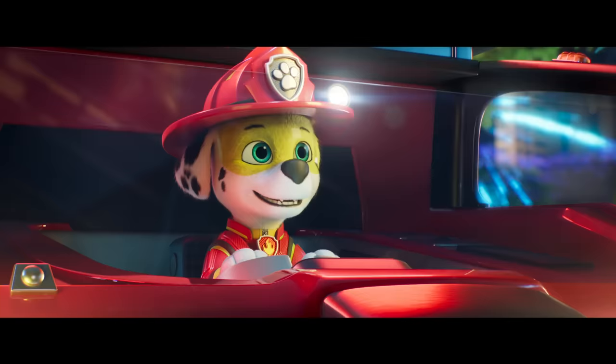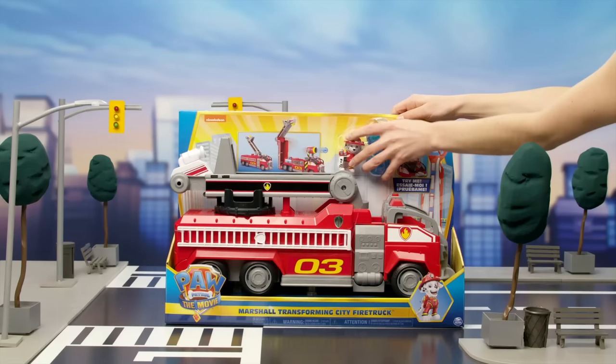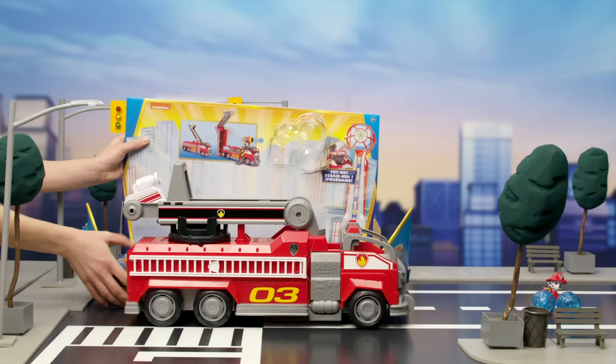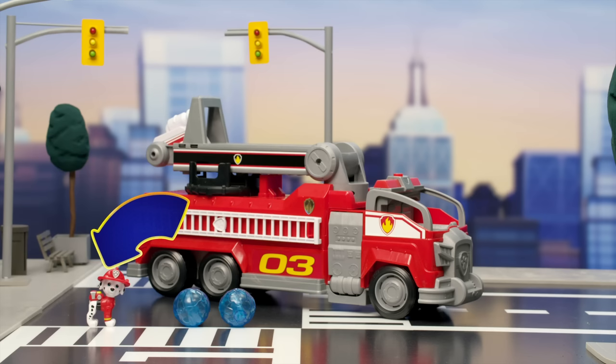Let's open it and see what's inside. Inside, you'll find one Marshall Transforming City Firetruck, one Marshall figure, and two massive water fans.